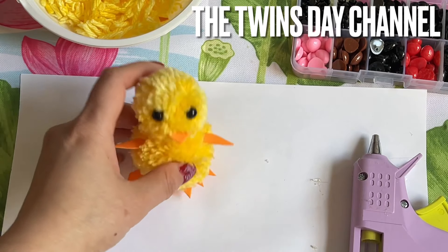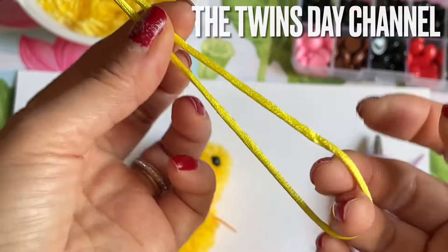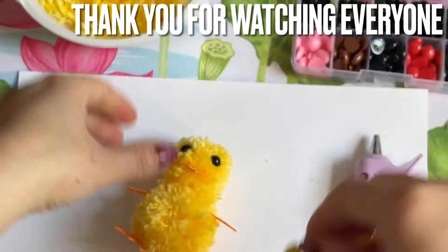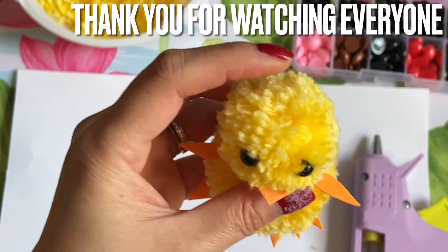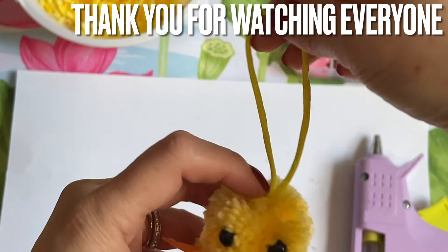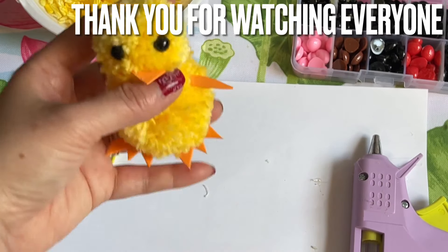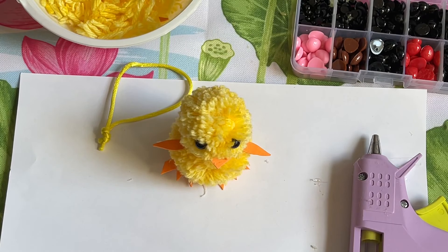Isn't that adorable! If you want to make a keychain, get some yarn or cord, tie the two ends together, and on the top of the head add a little cord with glue, then attach the keychain ring. Or you can just make it as is and put it in the Easter basket — so cute! Thank you so much for watching everyone, take care!